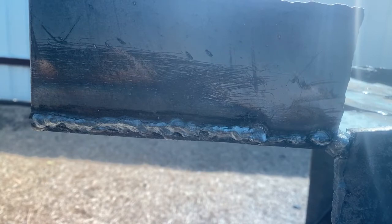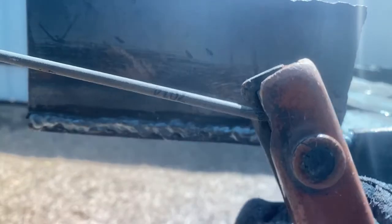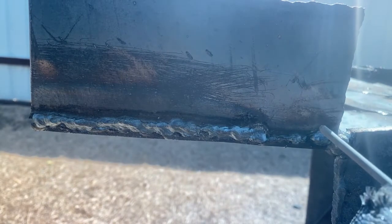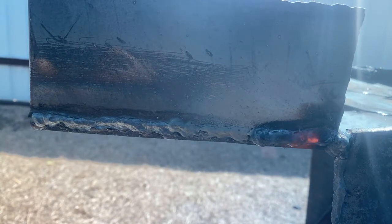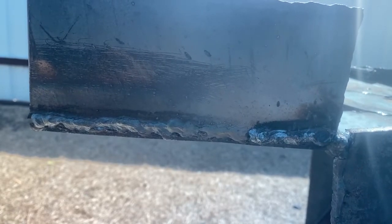Once again, this is about my angle. You don't want it too straight to the piece because gravity is going to melt and it's going to drop down. I'm going to strike my arc and finish my bead.